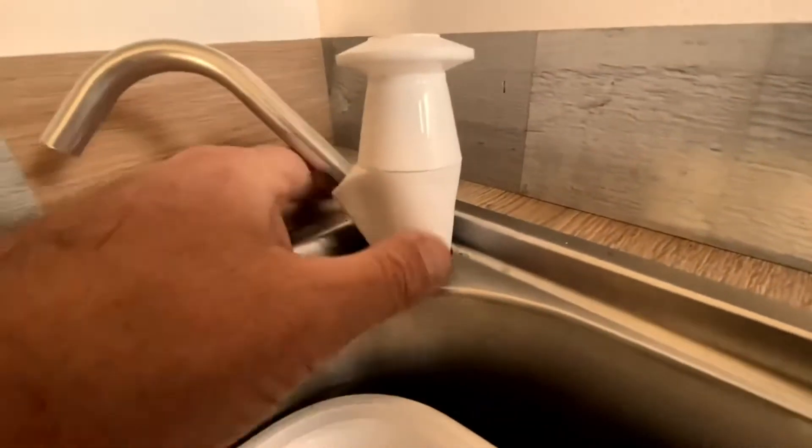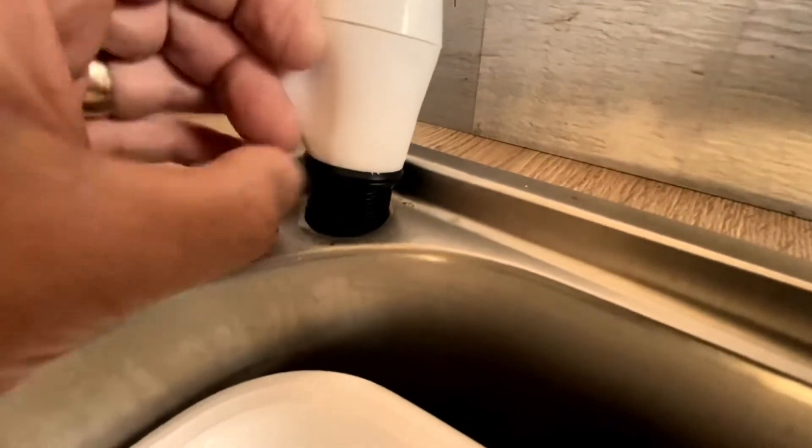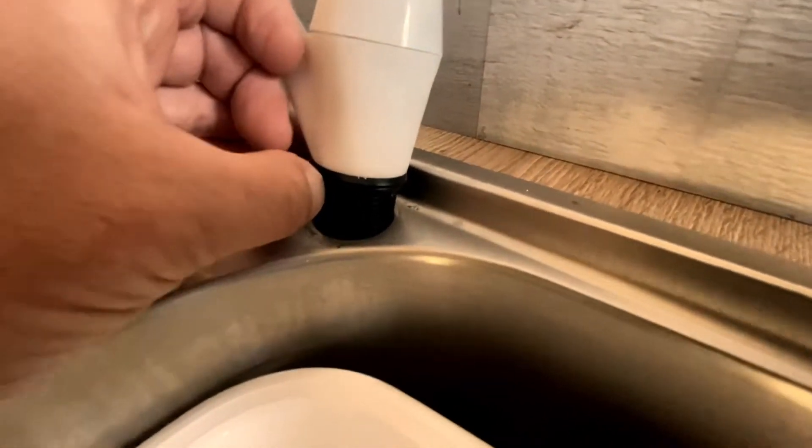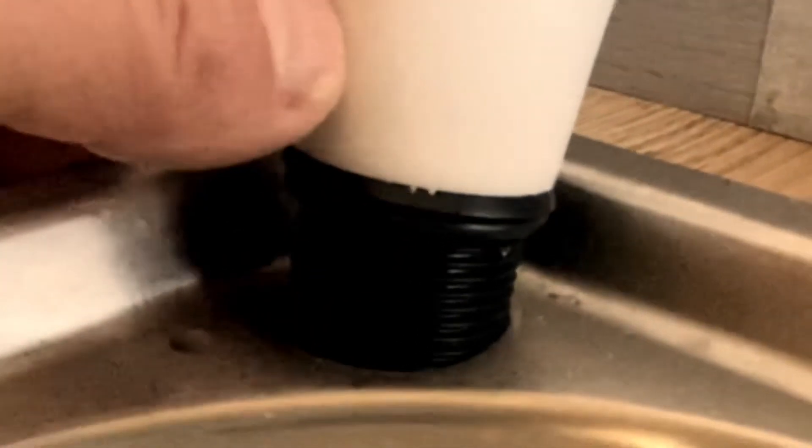So I took the fixing cap off — the threaded cap that goes underneath — but if you look here, there's a little rubber grommet that sits on the top to stop water getting through.